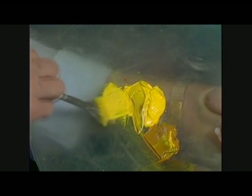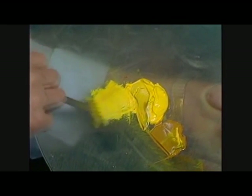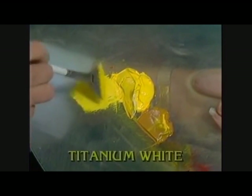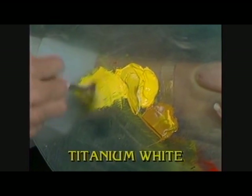By the time you do this painting, you'll be an expert with the old fan brush. Let's just take a small, small amount of the cad yellow. Just a small amount — don't need much paint. And just put a little on the bristles.